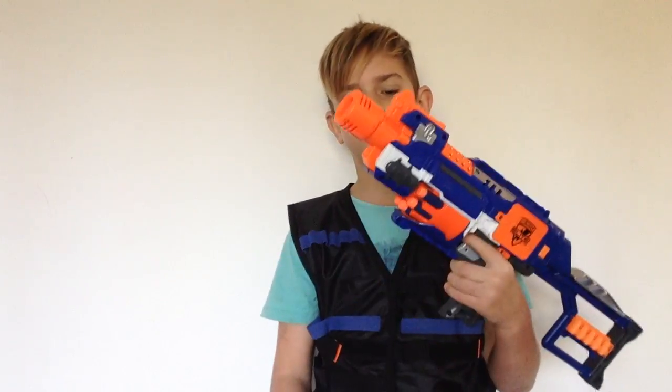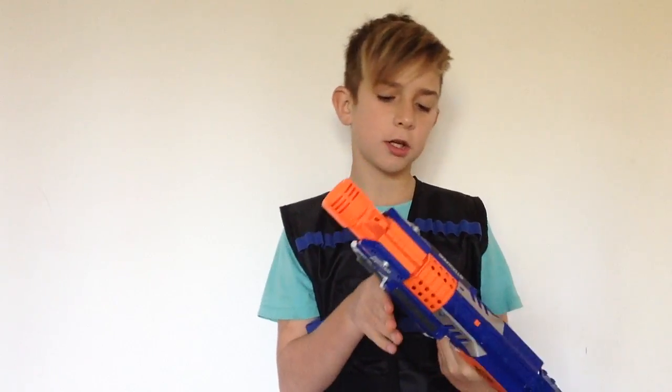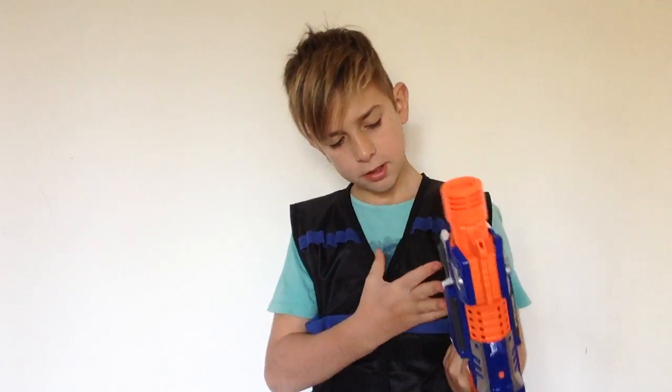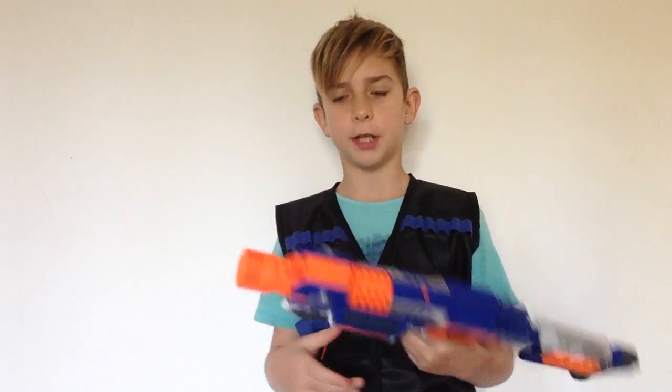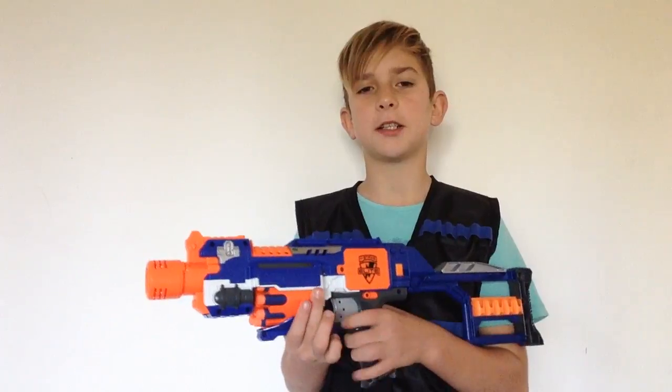Something I really don't like about this gun is the fact that it's not magazine-fed, because magazine-fed blasters are much more practical and you don't have to always be shoving darts into the front.